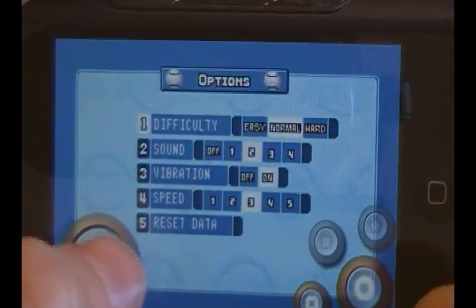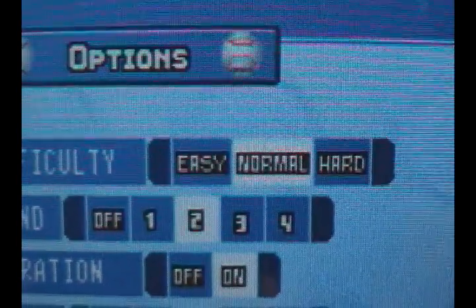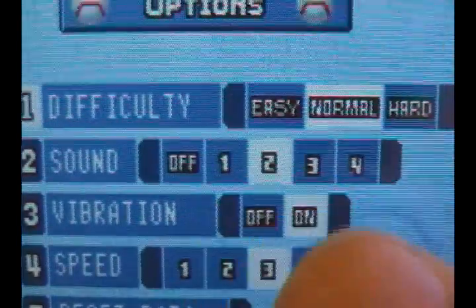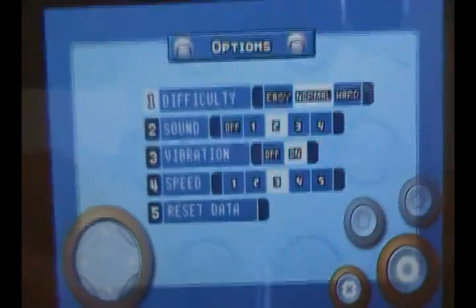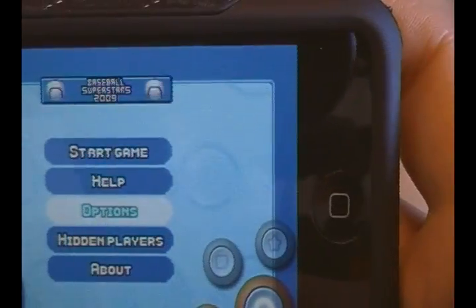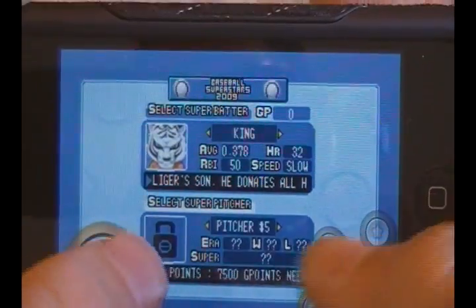In Options you can change the difficulty from Easy, Normal, or Hard. You can have the sound on — there are actually four different types of sound. You can have vibration on or off if you have an iPhone, change the speed of the game, and reset all your data.